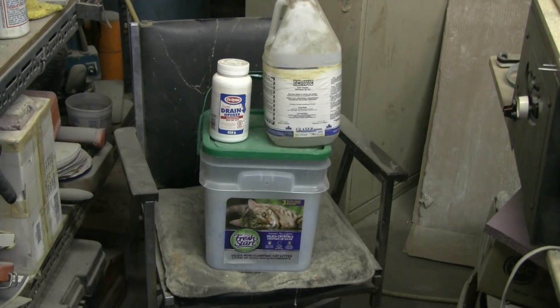What we can see here are the two ingredients we need. On the bottom we have silica gel in the form of silica gel cat litter, and on top of the cat litter bucket I've got two examples of sodium hydroxide, also commonly known as lye.